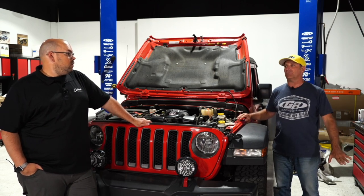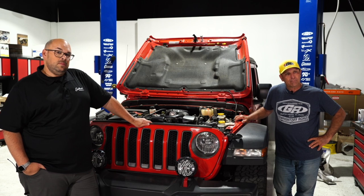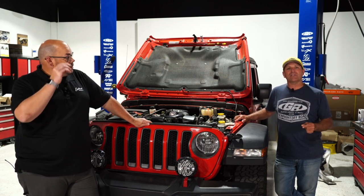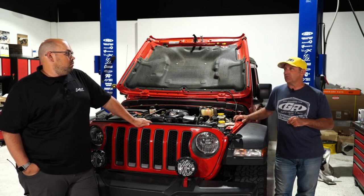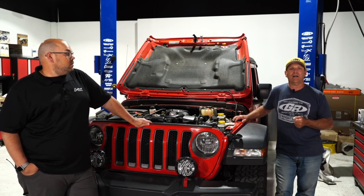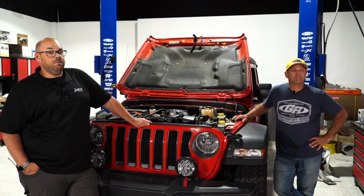Danny Ashley asks: bent a general high-steer tie rod — replace with steel or have aluminum made? Tony explains: if you properly bend the tie rod back in a press it will actually get stronger through work hardening. They straighten them at the shop all the time. If it's the chromoly heat-treated tie rod kit from Genright, that's already very tough — bend it back and keep using it.